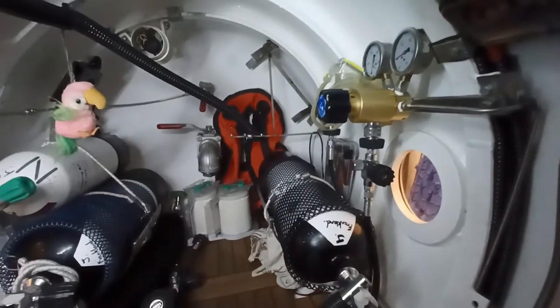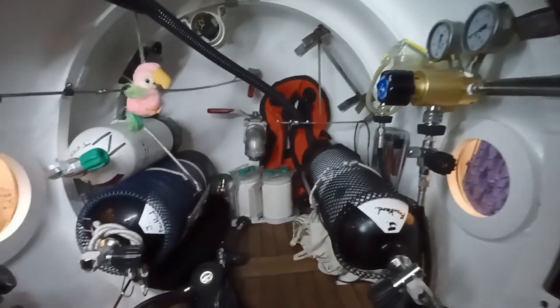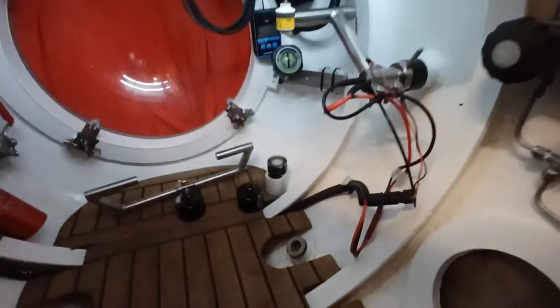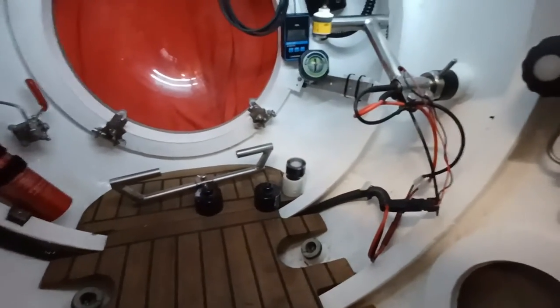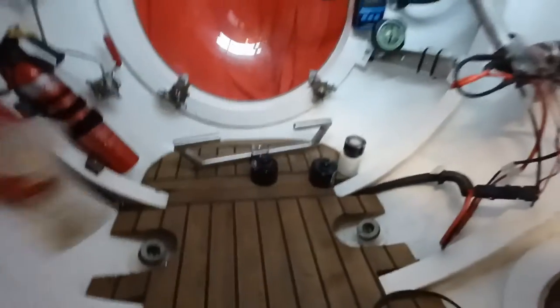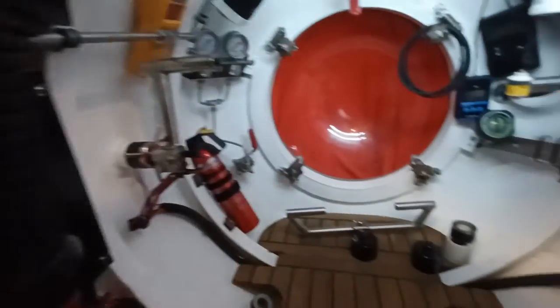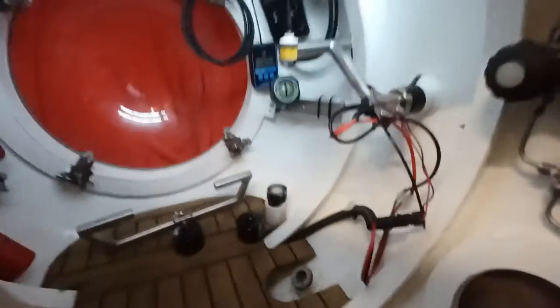I've just got to put the scrubber in, which goes there in front of the life jacket. Everything else is done at the back and we're all good to go at the bow. I just need to top up the motors — I'll do that the day before — and also charge everything. I'm charged but I'll give it a final top-up just before I go. I'm hoping to go next week now.